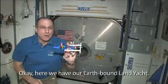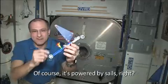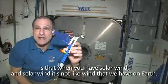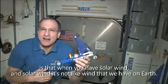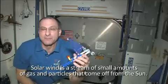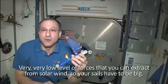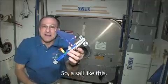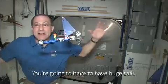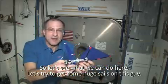Here we have our earthbound land yacht, powered by sails. This isn't going to work in weightlessness. What I want to show you is that solar wind is not like wind on Earth — solar wind is a stream of small amounts of gas and particles that come off the sun. The forces you can extract from solar wind are very, very low, so your sails have to be big. A sail that works well sailing in the desert on Earth isn't going to work in space. Let's try to get some huge sails on this.